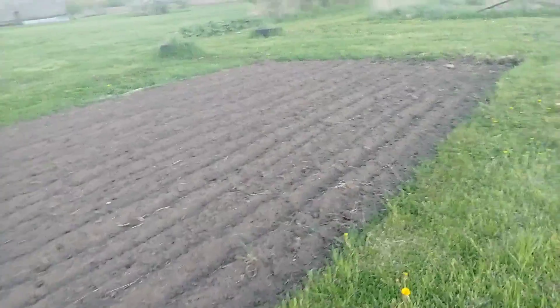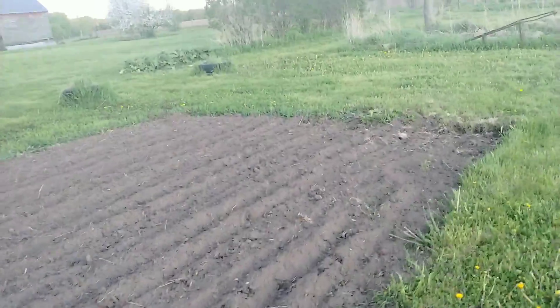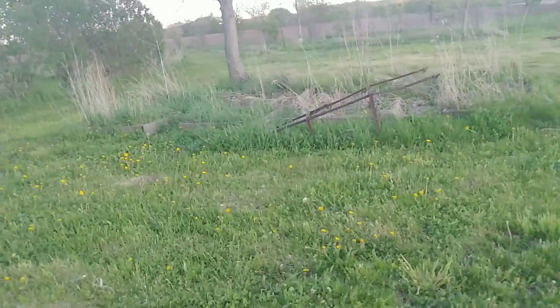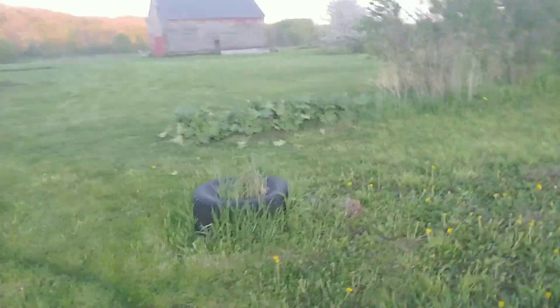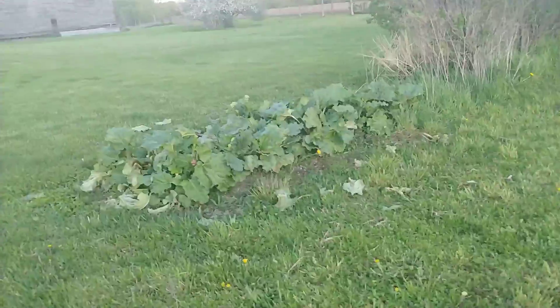I've got this other little patch here where we're going to take eight-foot pieces of board by four-foot pieces of board and make some raised beds, because our raised beds — yeah, they're looking pretty sad right now. They're four by four and we decided we want them just a little bit longer. We also have rhubarb here and we've had a couple of different rhubarb treats — very yummy and delicious.